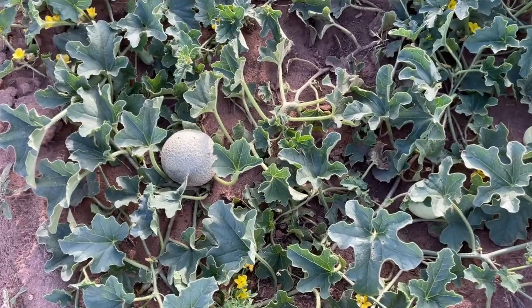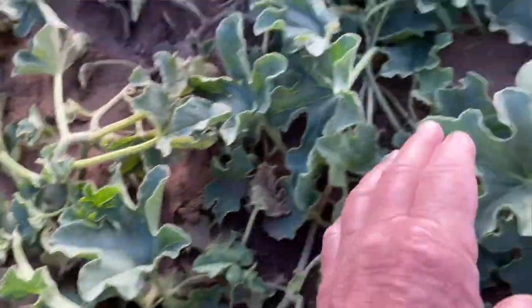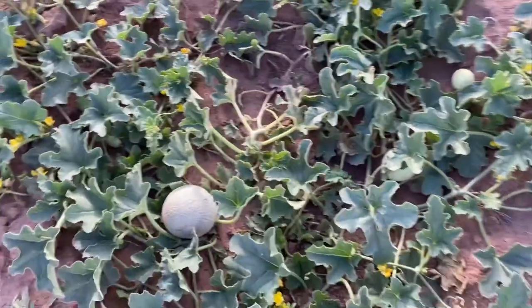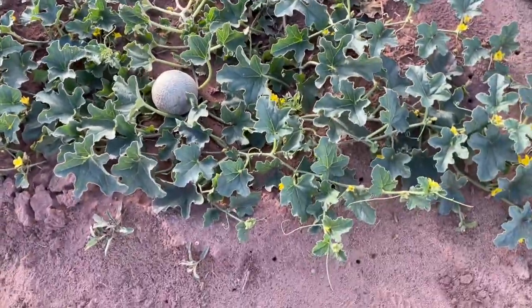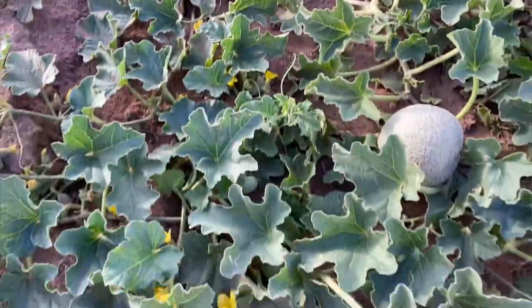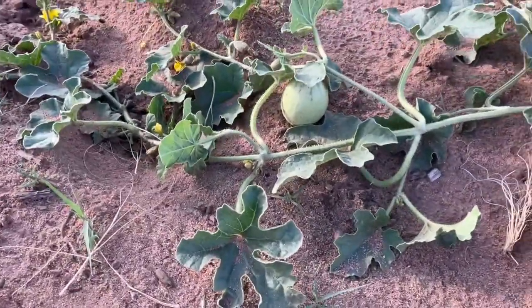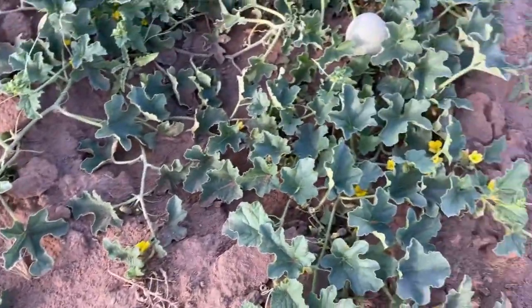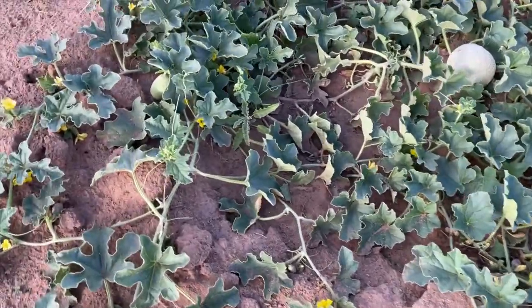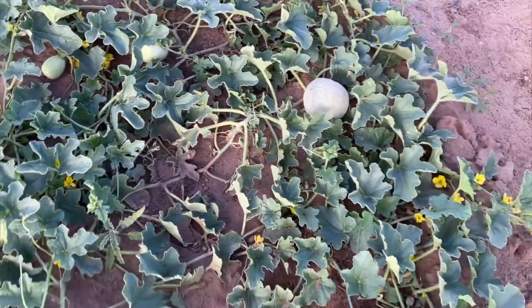There's a cantaloupe plant — still pretty little but it's growing. I love cantaloupe. Hopefully we'll get a few of those before the first freeze. I'm gonna grow more next year.